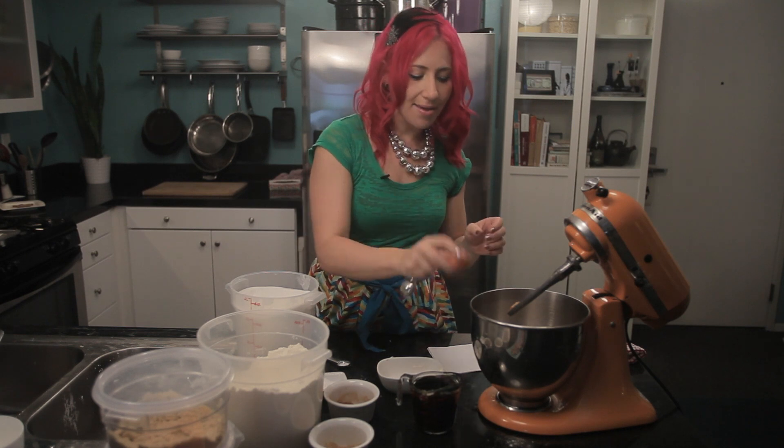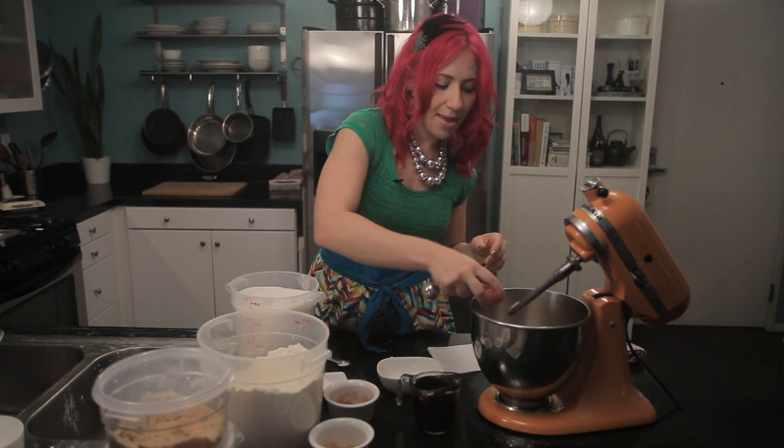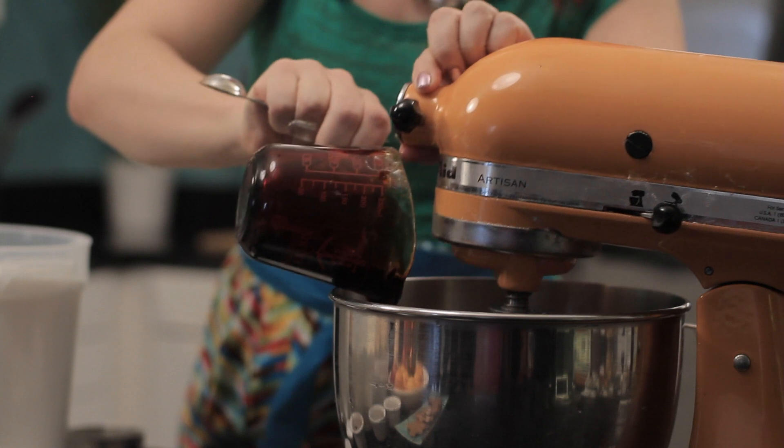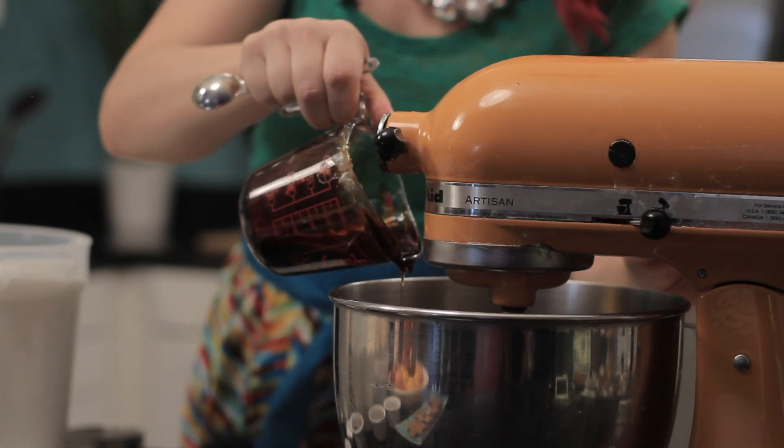Then a teaspoon of nutmeg. I'm going to add one egg and a cup of molasses. Now I'm just going to get this blended together perfectly.